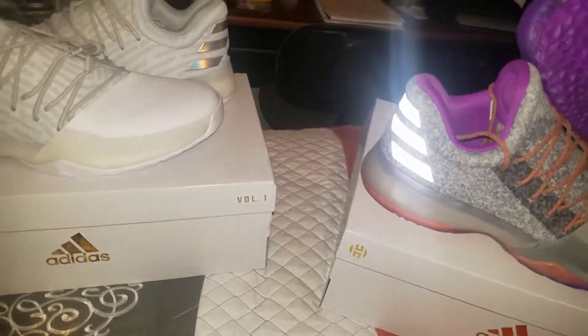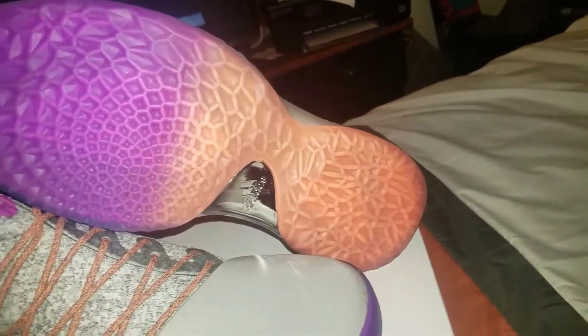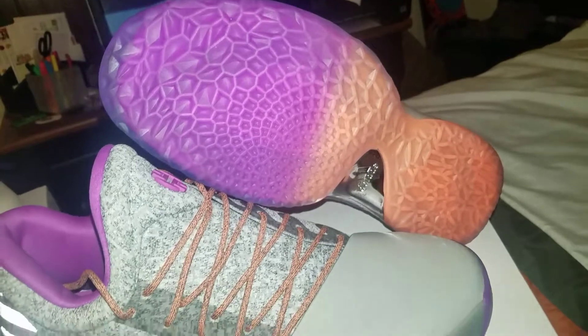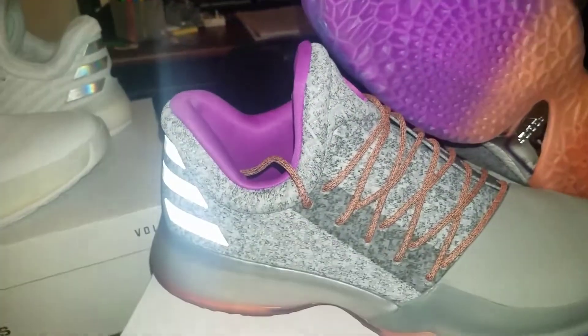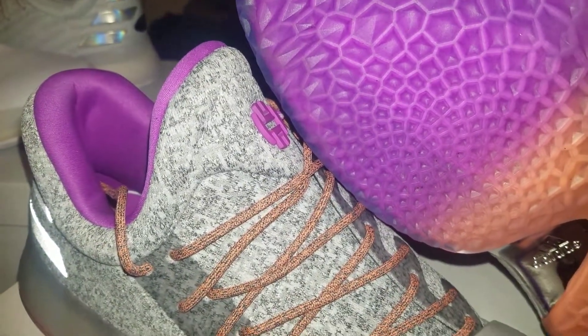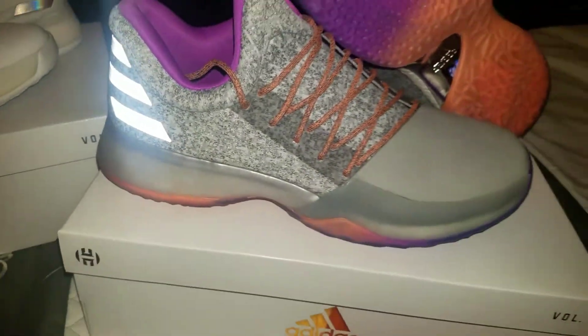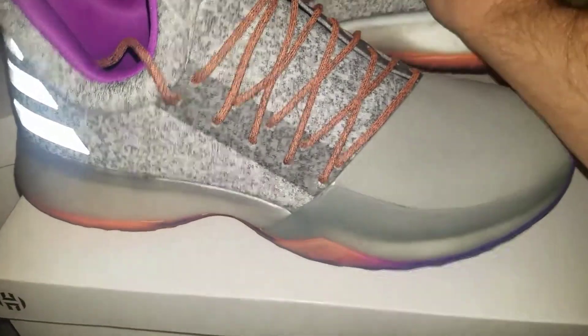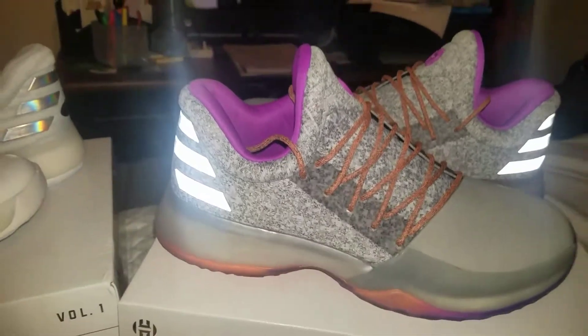I really like this colorway — the All Star. That bottom's crazy. I like how it fades from that peachy color to the deep purple, and it's got the line in there to match. The strings are pretty cool. The mesh has a pretty cool little design in it too. Hitting you with the 3M. Full boost of course, just like the other one. It's a nice shoe — very comfortable. Looks great underfoot casually too.